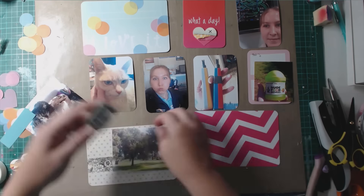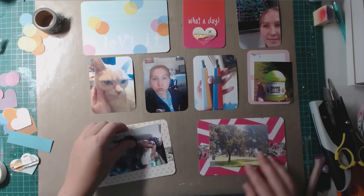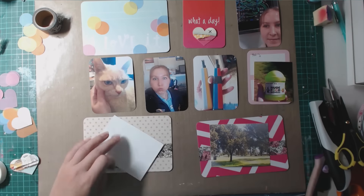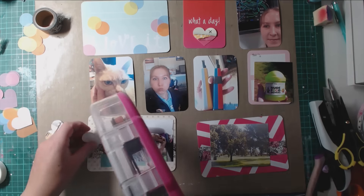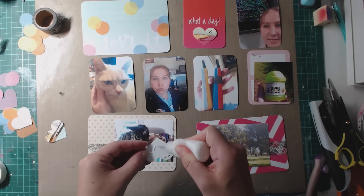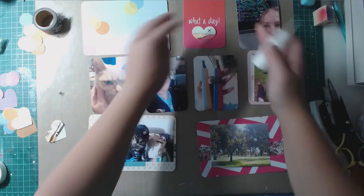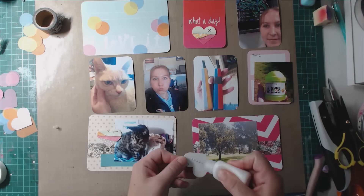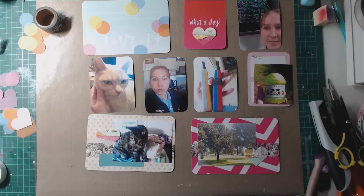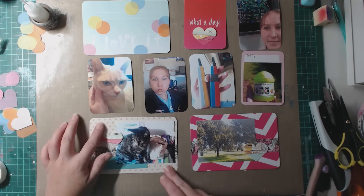I'm layering this washi tape which has a black outline of flowers. There wasn't really any black in the inspiration piece — there was grey — but I didn't have much grey in what I pulled out, and I really needed something darker because there is quite a lot of dark and black in the photos to balance it off. I was going to use the top pink card for journaling but the heart looked nice there, so I'll use it as a filler card and put a label on the photo for journaling instead.